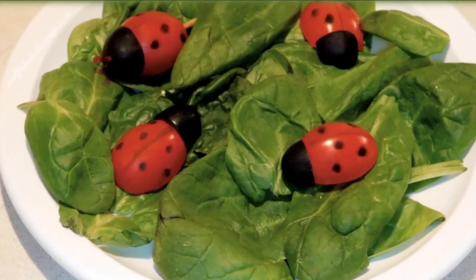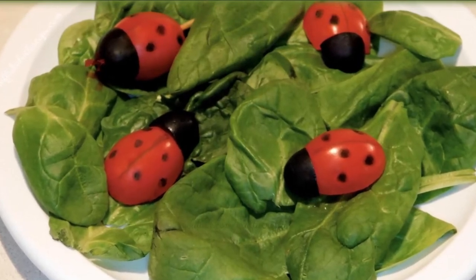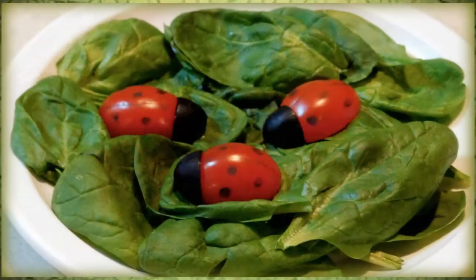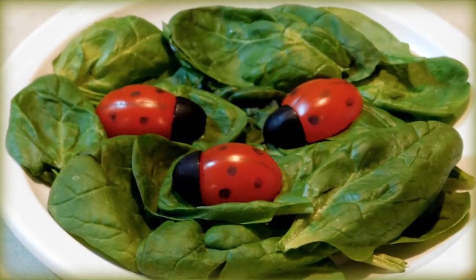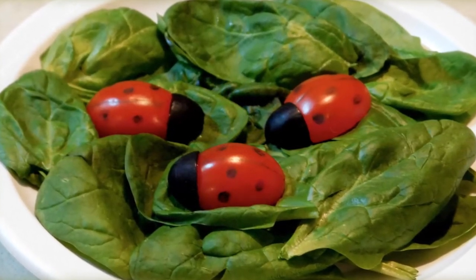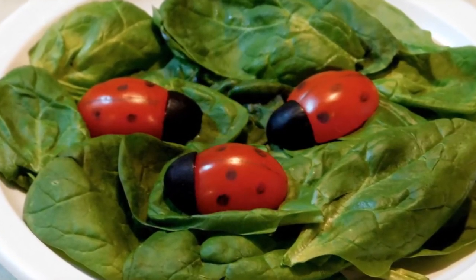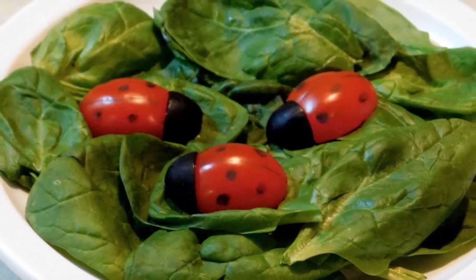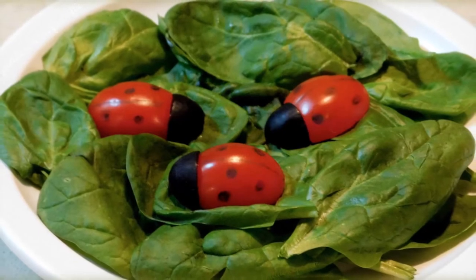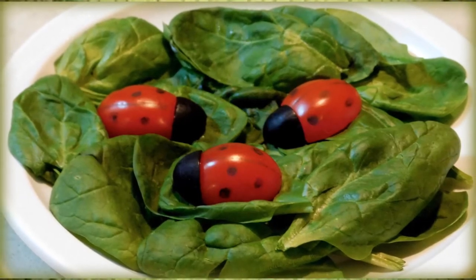Hello everybody, it's Michelle and I wanted to share with you guys today a video from over on my Crafty channel. If you're not a subscriber over there, I'll leave a link in the description below so you can go check it out. Sometimes on my Crafty channel I do some crafty food ideas. This one is really adorable — ladybug appetizers made with tomatoes and olives. With that being such a healthy recipe, I thought I'd go ahead and share it here on my Healthy channel as well, so I'll go ahead and cut to that video.